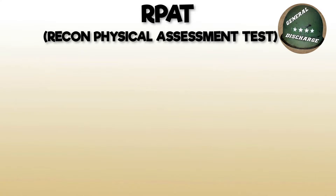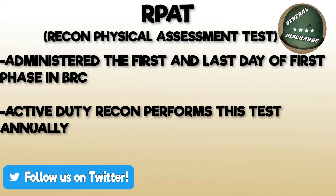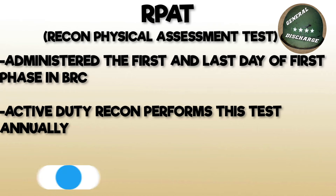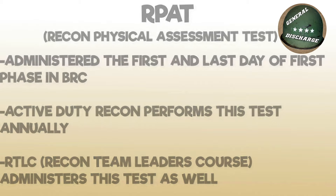In this video, we will be covering the RPART, or Recon Physical Assessment Test. This test is used in the recon screening process and is a gauge for Active Duty Recon Marines' physical fitness, conducted once a year. Don't think you'll only be doing this in BRC — at the minimum, you'll be doing this in the Recon Team Leaders Course, or RTLC, as well.